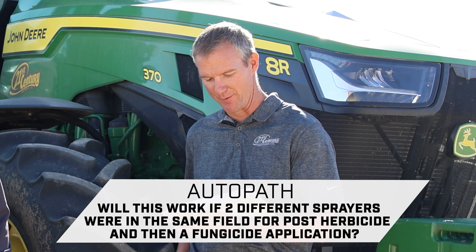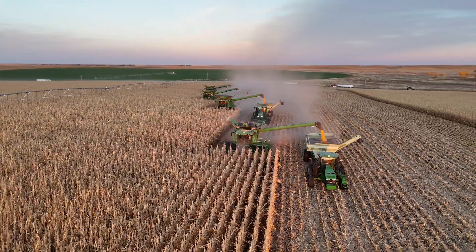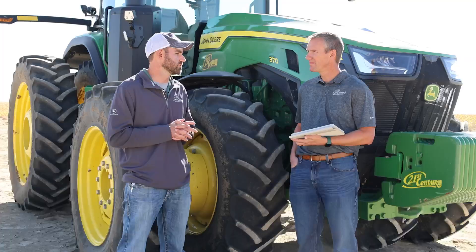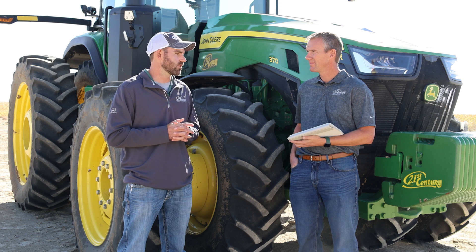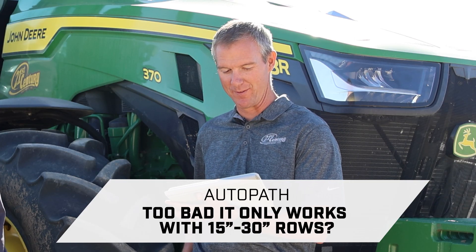Will AutoPath work if two different sprayers are in the same field for a post-herbicide and then a fungicide application? Absolutely. I've got lots of guys running multiple combines and even multiple grain carts all using that same AutoPath source pass throughout the field, with in-field data sharing too. You can use that same source pass for pretty much any machine after that initial source pass.